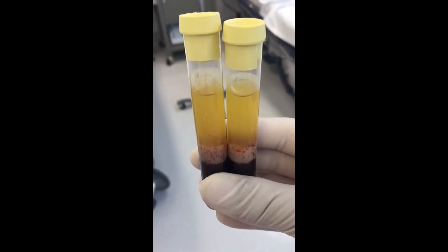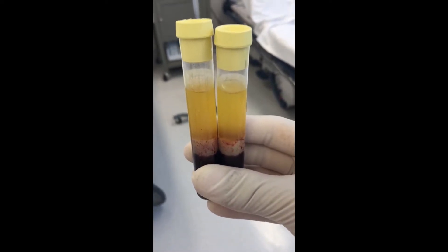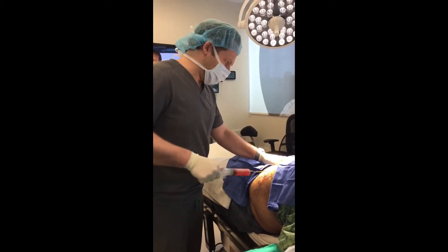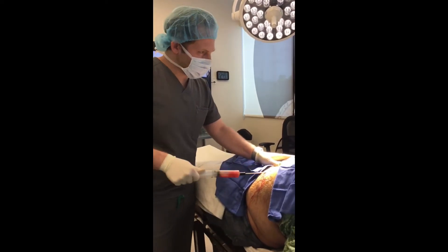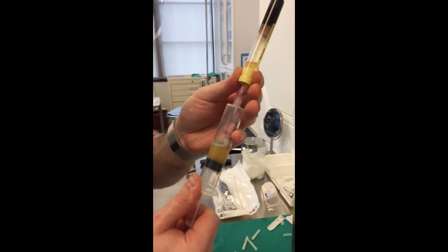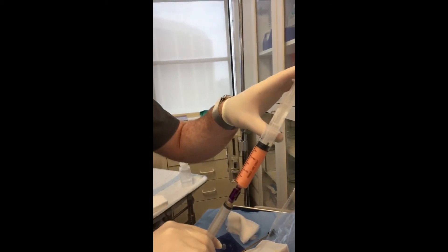We've got two vials of PRP that we're going to use with micronized fat. Let the follicle sit in it and re-inject into the scalp for better growth and stem cell properties. We're going to emulsify the fat, inject it with the PRP, and then inject it back into his scalp to help the hair follicles grow.